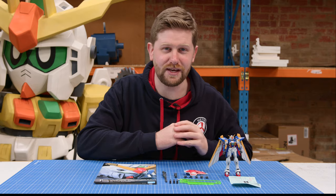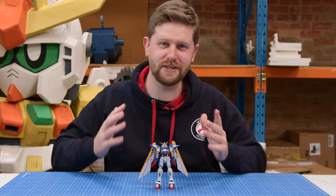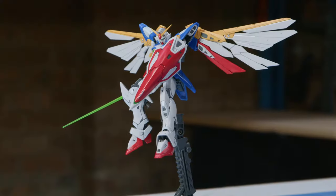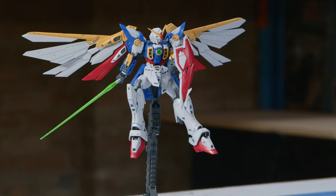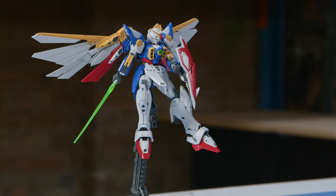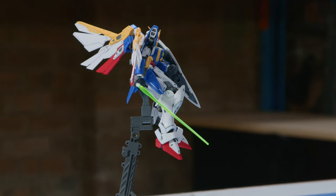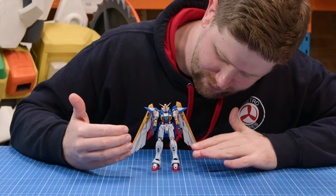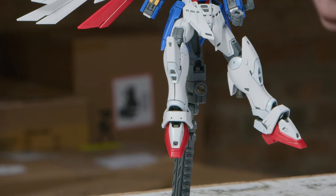Let's get stuck into the review of the kit itself. So this is the Wing out of the box, ready to go for review. I've only done a light bit of panel lining on it. There are really awesome details on this — a lot of opportunities for panel lining all through the legs, shoulders, arms, and the wings. If you love your panel lining like myself, it's an absolute joy to do.